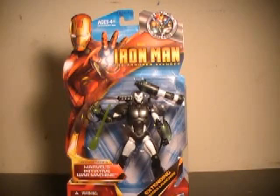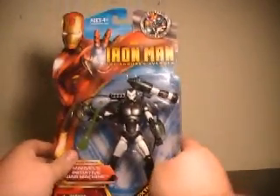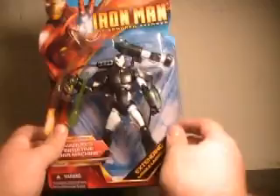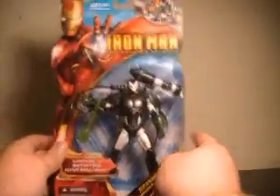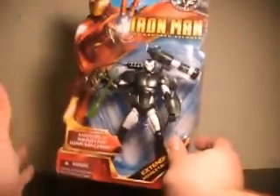Hi YouTube, this is JTrain997, and I'm back with my review of the Iron Man The Armored Avenger Legend Series Initiative War Machine. I was really excited to see this guy, especially seeing the first line's rocky start with basically a couple of movie-repainted figures and one previously unreleased sculpt — they were getting an all-new figure, despite it having a lot of reused parts.